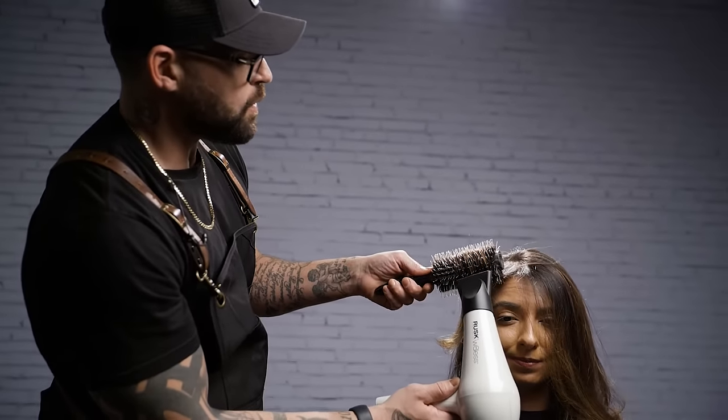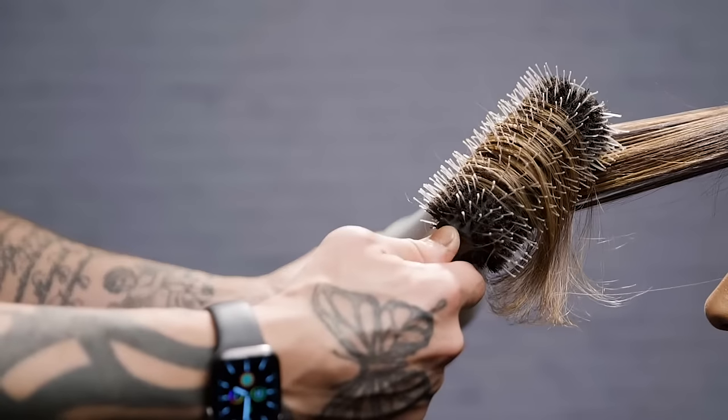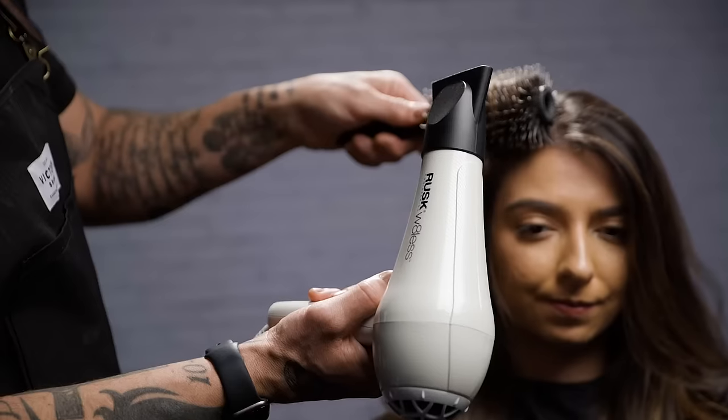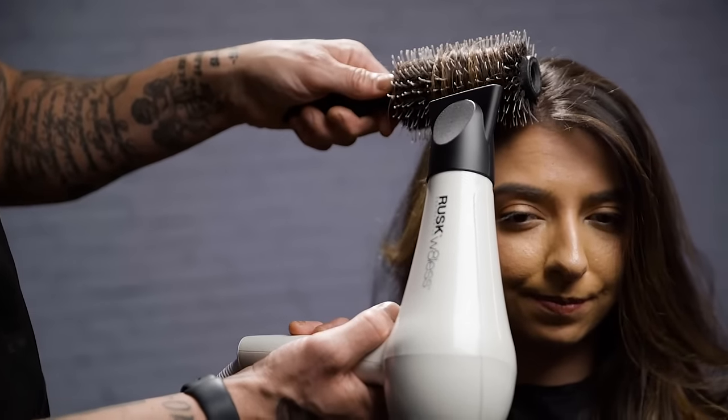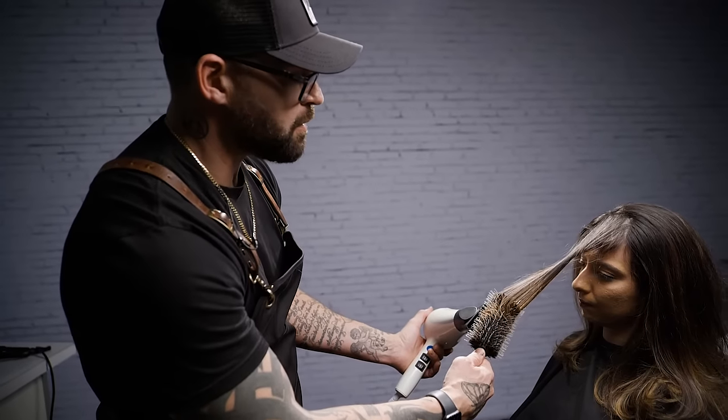One of the things I love about my Rusk weightless dryer is the ceramic heat plates that are going to heat the hair while keeping the condition of the hair. The infrared rays allow the hair to dry from the inside out, which speeds up your blow-dry time.